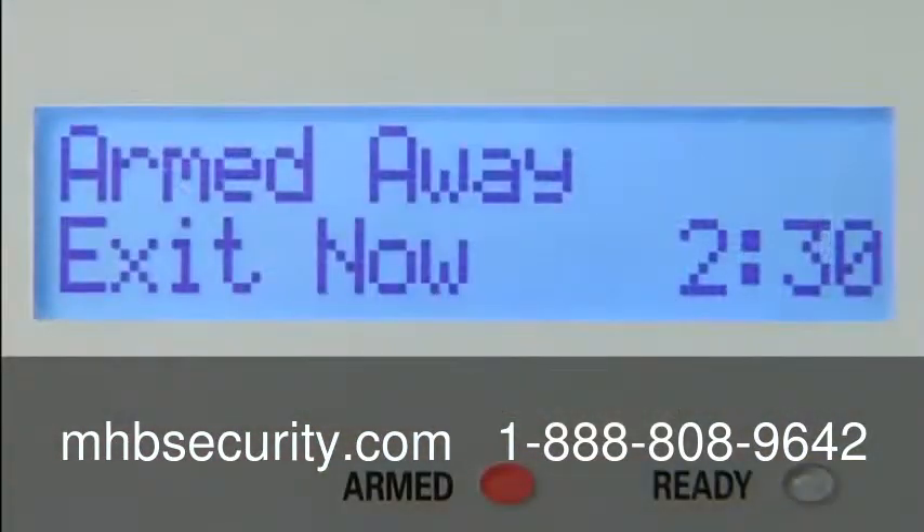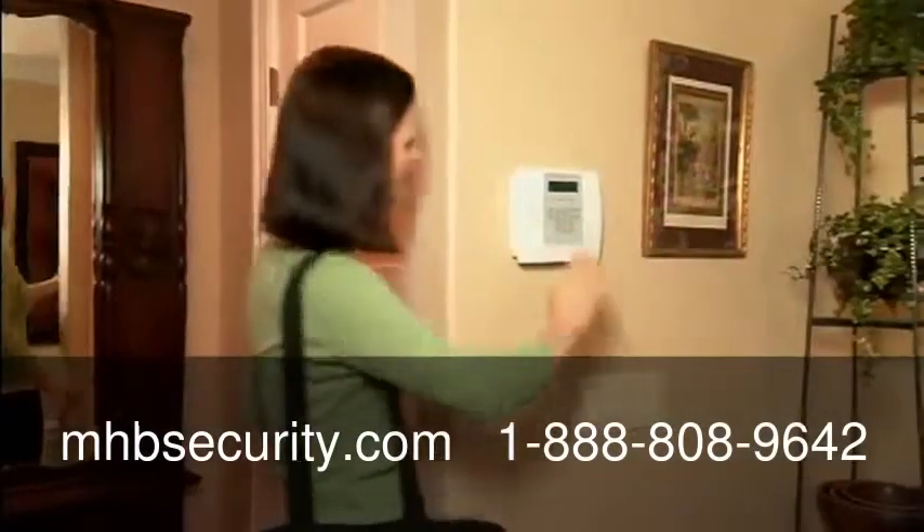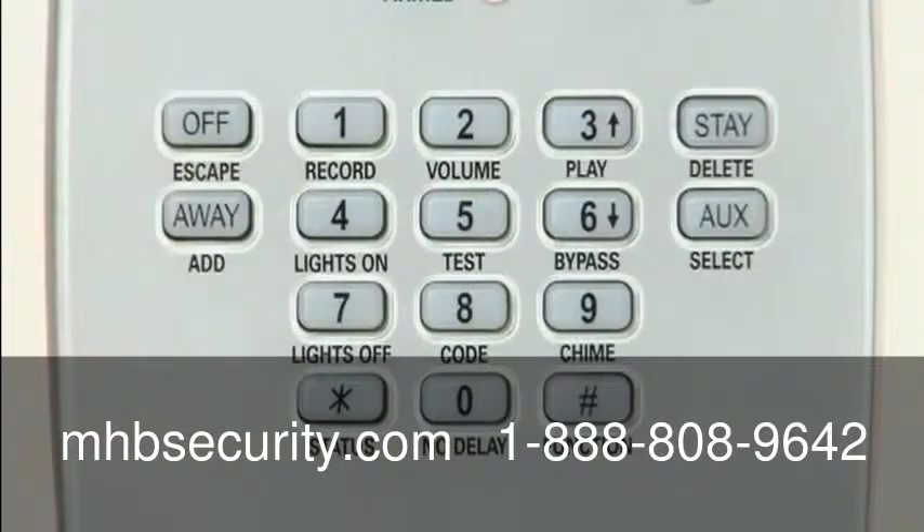With a vivid backlit two-line display, Lynx Plus is easy for everyone to use. Plus, it actually talks to you, clearly describing the status of your system.